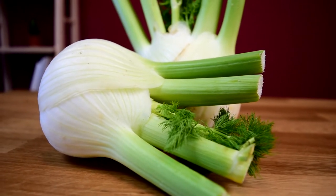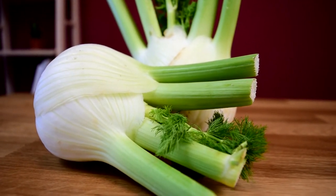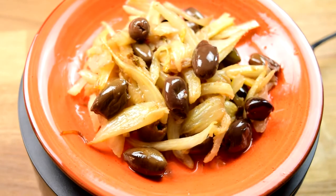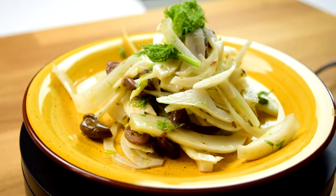Fennel is a vegetable very similar to celery in texture, but it has a slight anisy, licorice flavor to it. It's really versatile — it can be eaten raw or cooked. Today we're going to make it Sicilian style, cooked, and then we'll make a nice light and fresh fennel salad. Let's jump right into the ingredients.